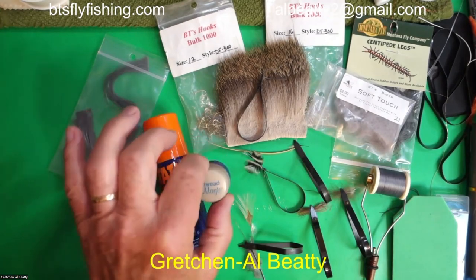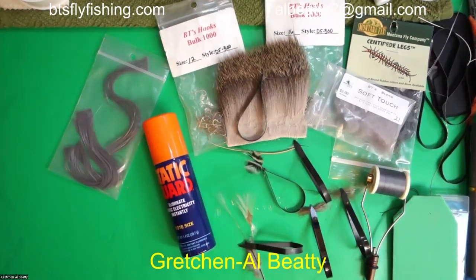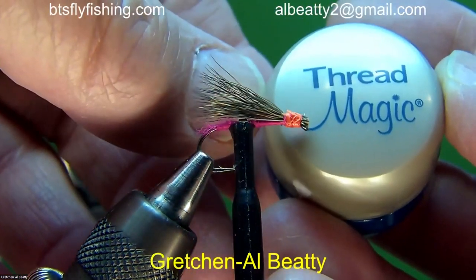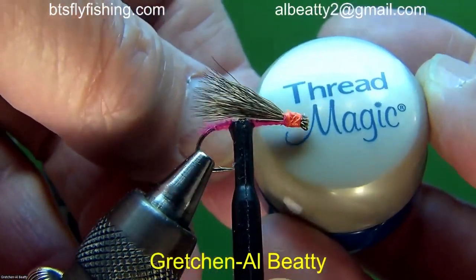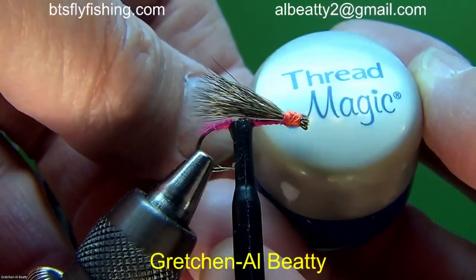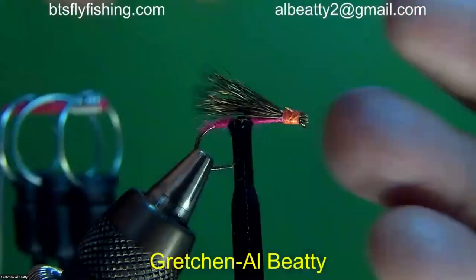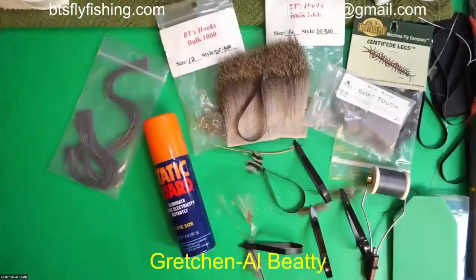This stuff right here — Kathy Hamilton and Jim Ferguson turned us on to that. With all the construction work we're doing around here, thread magic is the only reason we can have these presentations. Back to the materials.